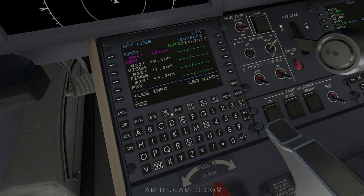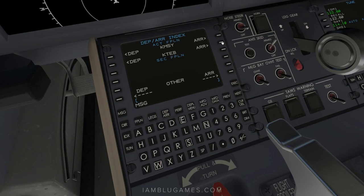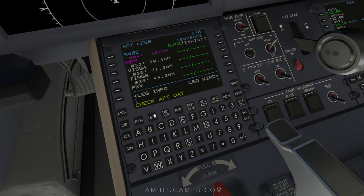The flight plan loads everything except departure and arrival procedures, so go to departure/arrival. For our departure out of New Orleans we'll select runway 2 with straight-out vectors and execute. For Teterboro arrival, we select the LVZ for the JHW transition — that's our STAR and transition. Runway 24 was assigned by SimBrief. Execute that. On the legs page, we have a discontinuity — go to JHW, replace the duplicate JHW, and verify the route is connected correctly.